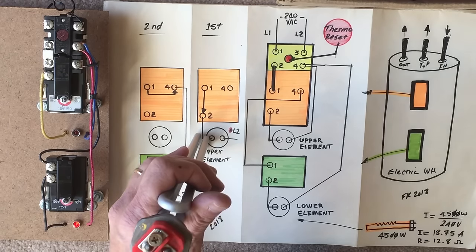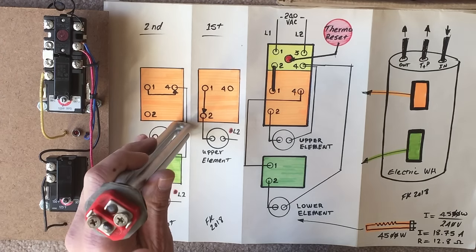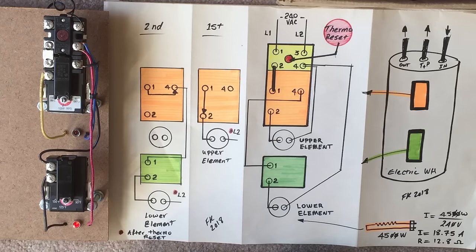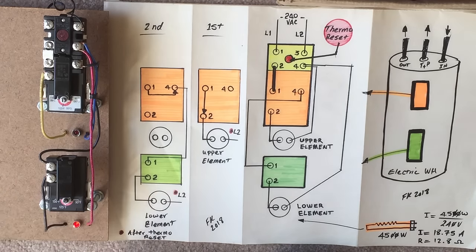Another way to test is with the power on. Knowing I have 18.75 amps of current draw, I can put my voltmeter across the two terminals and, assuming that heating element is calling for heat, I should get 240 volts. At the same time, if I put my amp clamp probe around one of the wires, I should get 18.7 amps. That tells me the element is getting its 240 volts and is in good condition because it's drawing the expected 18.7 amps.